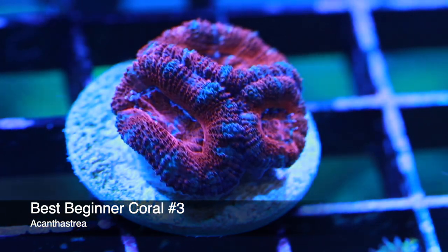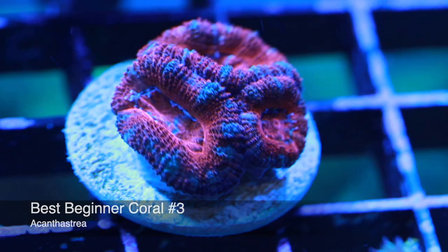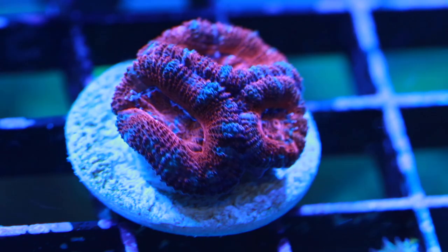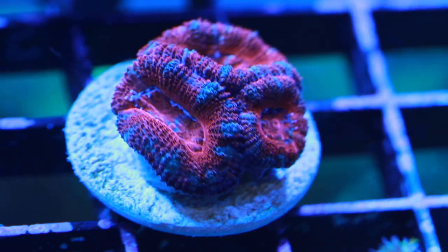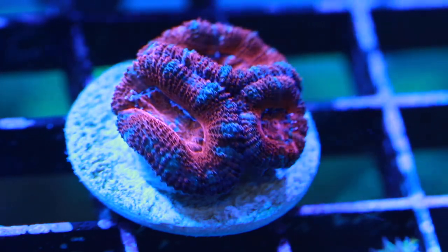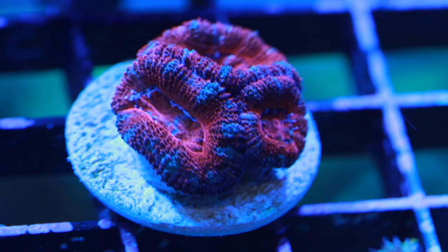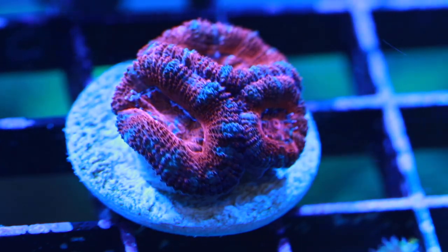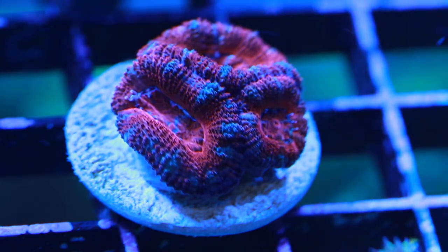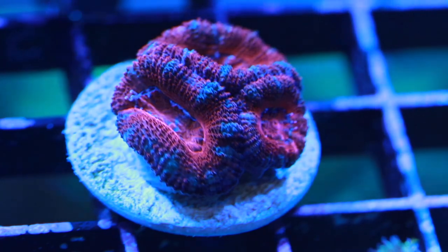Coming in at number three — one of my favorites — the Acans. Acans are technically a type of brain coral and an LPS coral, which stands for Large Polyp Stony. These guys are very beautiful and very colorful. They're reactive to feeding, so if you want a coral you can feed to bring out more color, definitely consider them. They can be fed mysis or even pellets — soak the pellets in water first and then drop them in. You will visibly see the Acan reach up with its tentacles, grab, and close up with the food. Any coral that feeds is going to be able to get nutrients another way, so if the lighting or parameters are a little off, it can still maintain its color and grow.